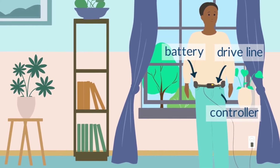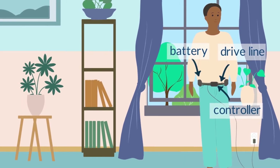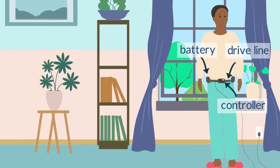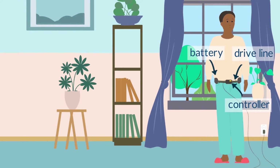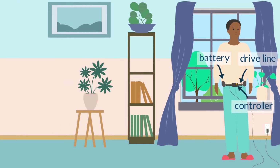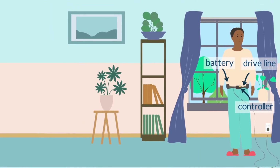The controller monitors the function of the LVAD and the battery power, and will alarm to tell the patient if there is a problem with the LVAD which needs to be fixed. An additional battery is always connected to the controller, so if one battery runs down, there is another to power the LVAD for several more hours. Modern LVADs are very reliable and can support patients for years.